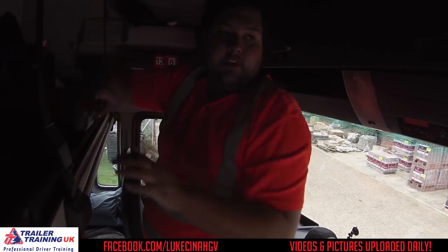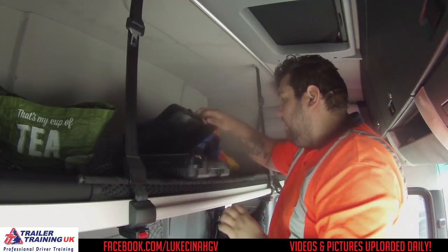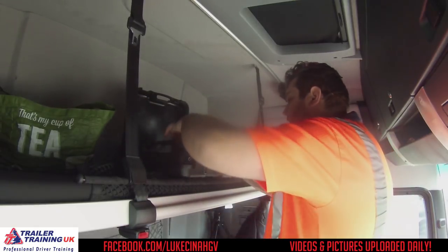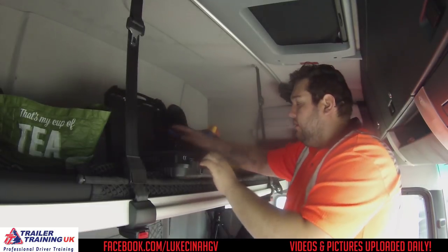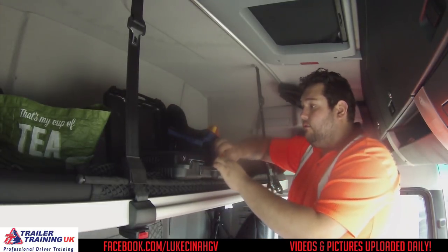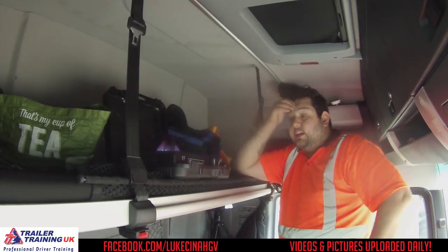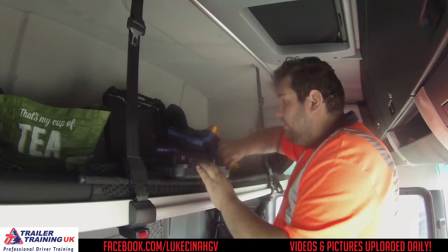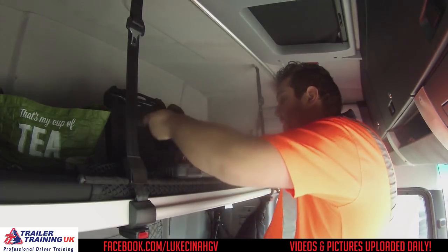In this green bag I've got my stove. Not that I use it very often, but if I do want to cook something, I can. I've got a stove there, and I can either use it up here if I wanted to, or down on the bottom, or outside — wherever I really want. I don't actually have a frying pan at the moment, so I can't cook if I wanted to.